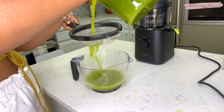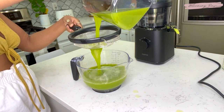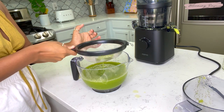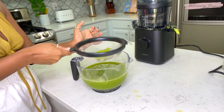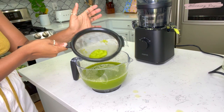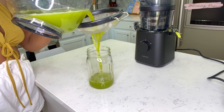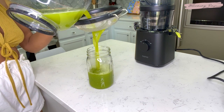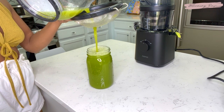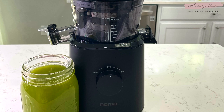This juicer is so multi-functional — not only can you make juices with it, you can make soups, smoothies, and even plant-based milks. I forgot to mention that this juicer does not come with the sorbet strainer like the normal Vitality 5800 does — that's the only difference. But it's so multifunctional you can make so much with it. Here I'm just pouring my celery juice and straining out the pulp.